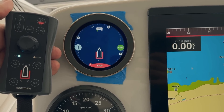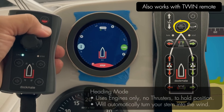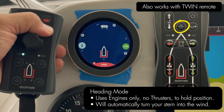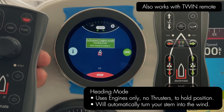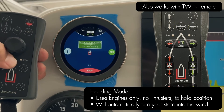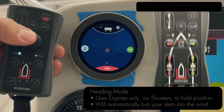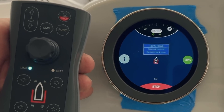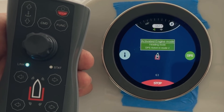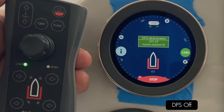Pushing the function button for three seconds puts you in offshore mode — heading mode. There's your heading mode. The remote's flashing, telling you you're in DPS mode. If you wanted to bump forward, hold your new position and reactivate. Simply pushing the function button takes you right off of DPS mode.